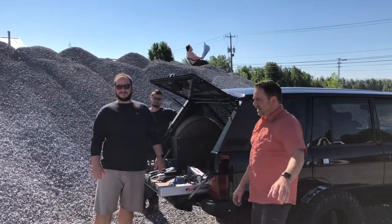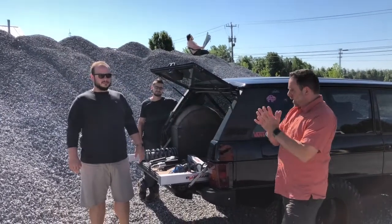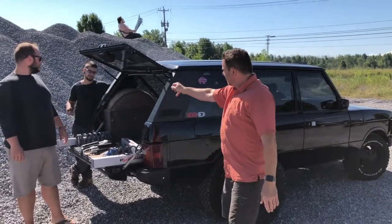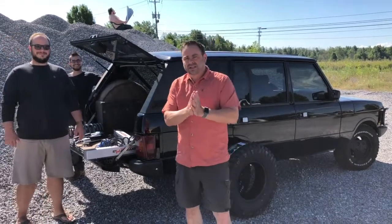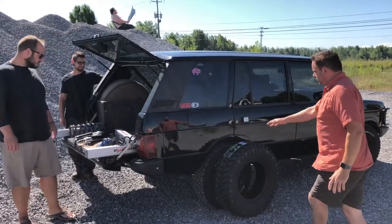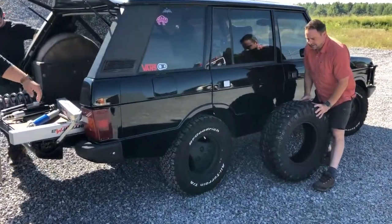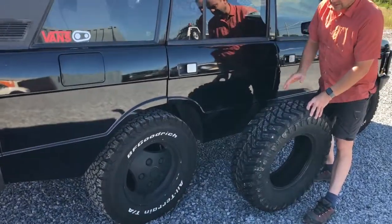Hey guys, we got a good one for you today. Eric's gonna have a super promotion on a suspension kit. We're working on this Range Rover Classic — it's a '95. Mike's gonna do an install on this truck. If you can see it, it's running a 29-inch BF Goodrich 570-16 — not a bad tire, but more like pizza cutters.